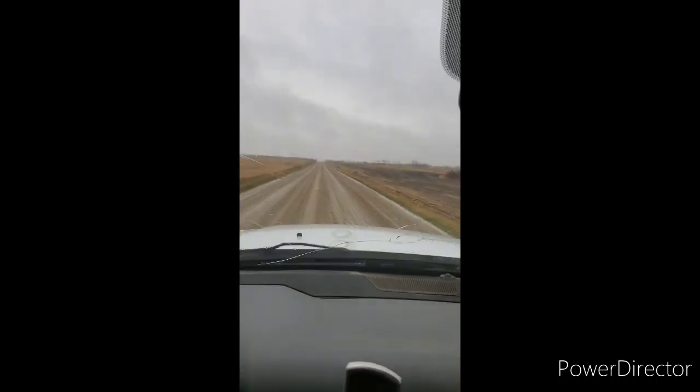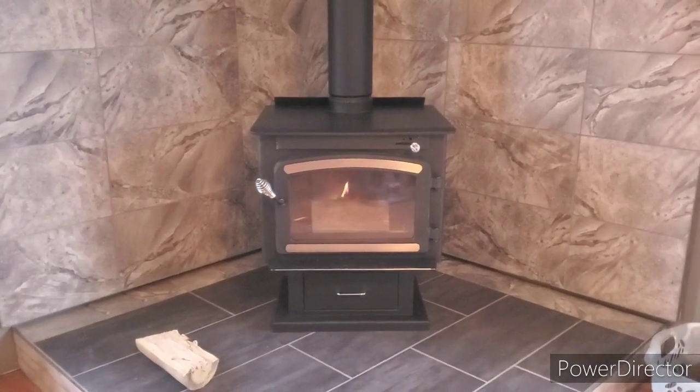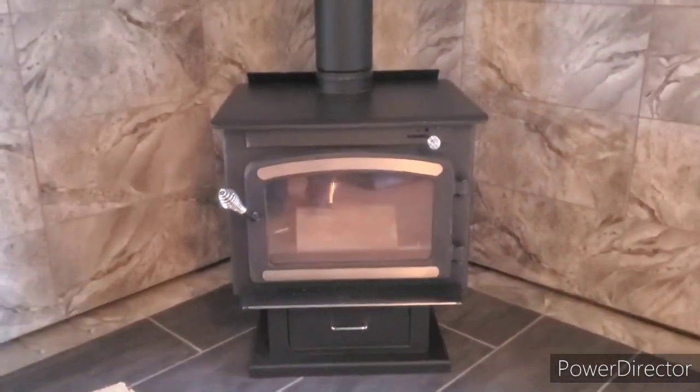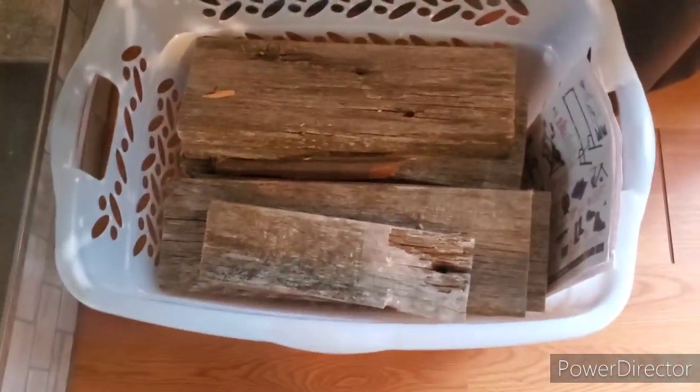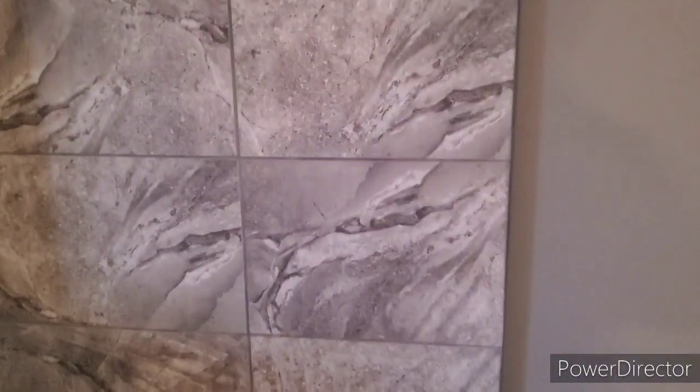We'll talk to you guys all later. If something comes up I'll bring you for the ride; if not, we'll catch you all tomorrow. Alright guys, there it is — first fire! Just fired her up. I'm using some old 2x6 that was on the corral that we cut up last fall — been sitting in the shop. CP got it all done. She did all the grout, all the cleaning, put a grout sealer on — two coats of grout sealer.